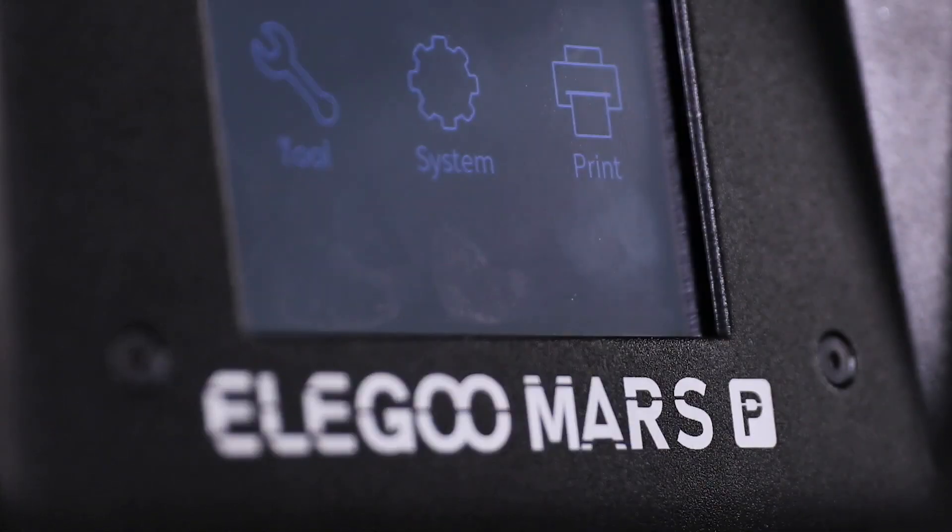I woke up this morning, going through my phone like most of us do, and I noticed there was an Elegoo Mars P. I most definitely didn't plan to do a video today, but when I saw that there was an Elegoo Mars P, I thought wow, this could be a game changer.